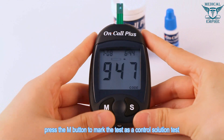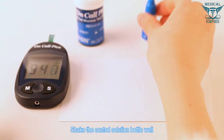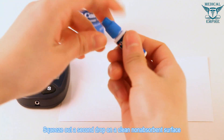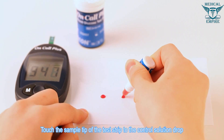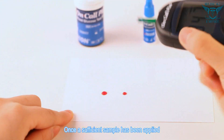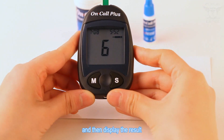When the blinking test strip and blood drop symbol appears, press the M button to mark the test as a control solution test. The control solution symbol will appear on the display. Shake the control solution bottle well, then squeeze and discard the first drop. Squeeze out a second drop on a clean, non-absorbent surface and touch the sample tip of the test strip to the control solution drop.